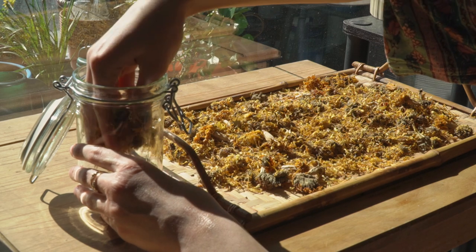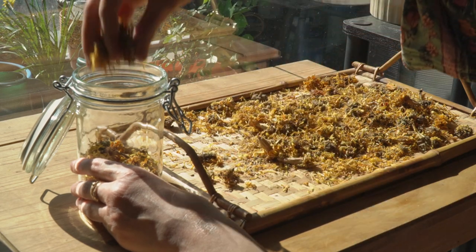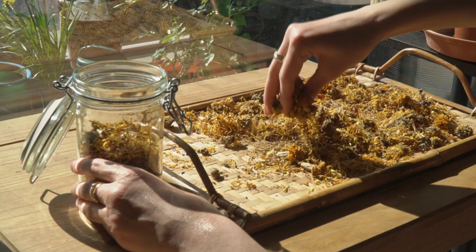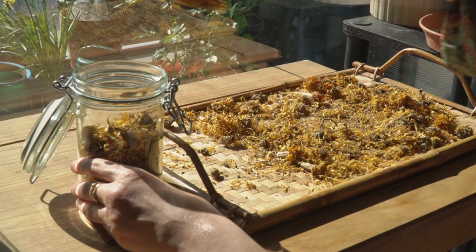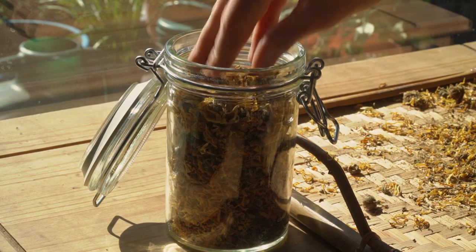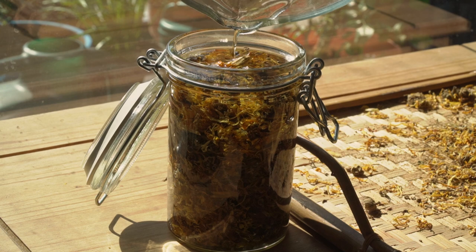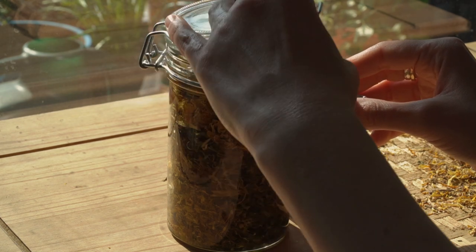To do what's called the long infusion, you first need to take your herbs — in this case calendula and rose — and add them to a jar. Generally you should use dry herbs for this process, unless you know that the specific qualities of a herb can be best extracted when the herb is in a fresh state. Fill your jar almost to the top, packing the herbs in tightly, and then simply pour some olive oil or any other carrier oil of your choice over the herbs, making sure to cover them completely, and then seal the jar.